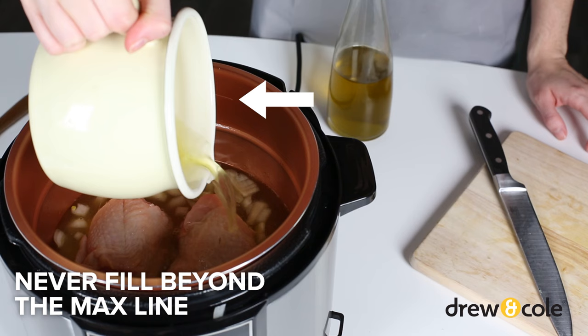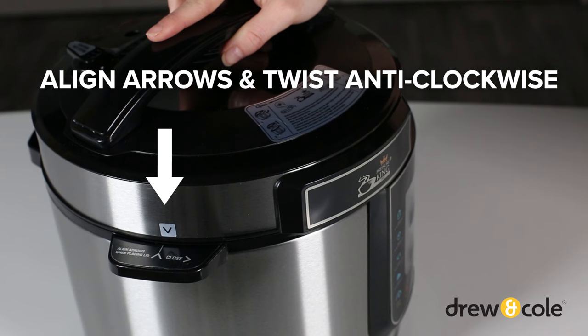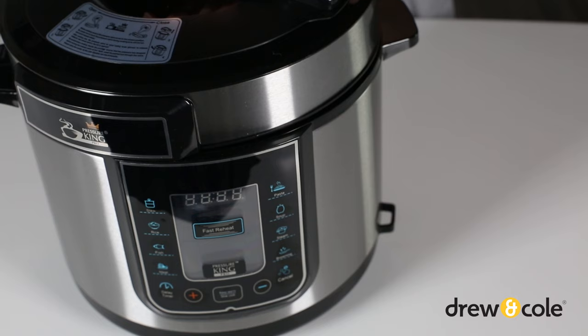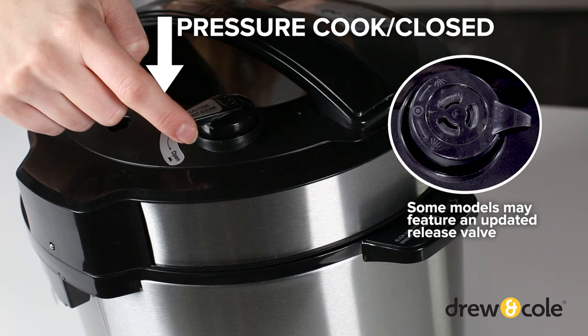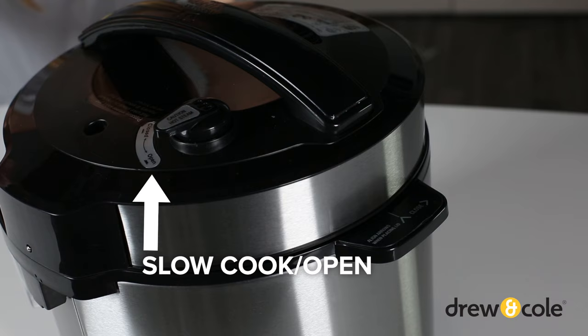Next, close and seal the lid. Place the lid on the unit, lining up the arrows. Twist the lid anti-clockwise until it locks in place and the front panel lights up. There's a magnetic sensor that ensures the lid is closed before the unit can pressurize properly. If you're using a pressure cooking function, set the pressure release valve to the closed position — don't worry, it's designed to be loose. If you're using the slow cook function, set the pressure release valve to the open position.